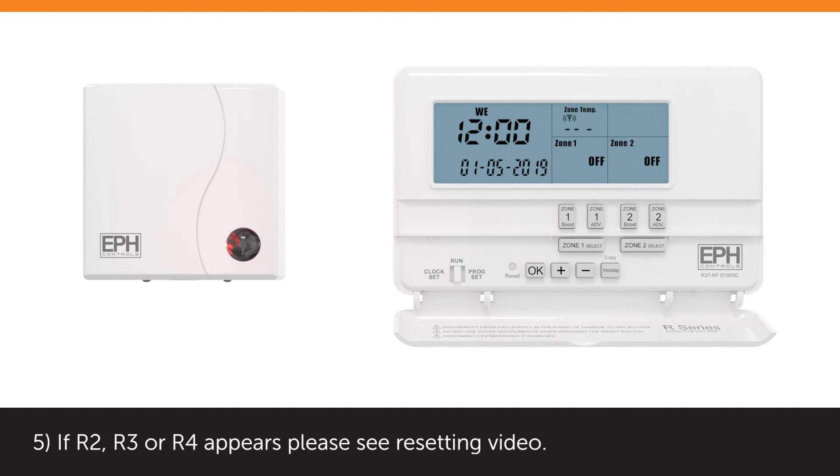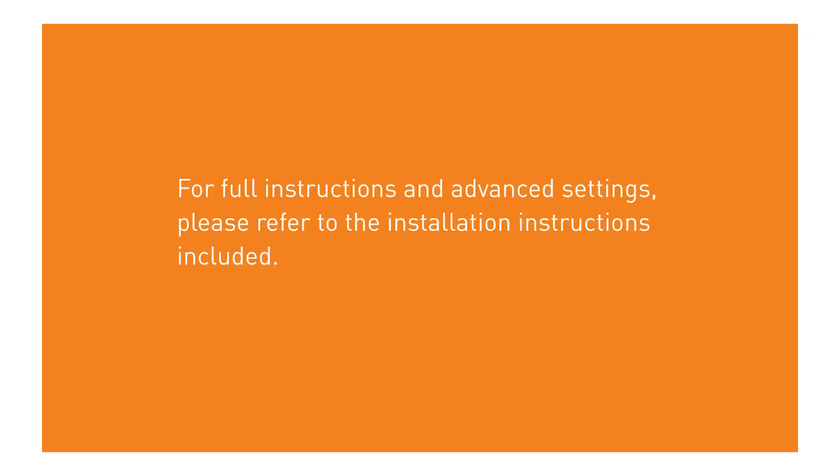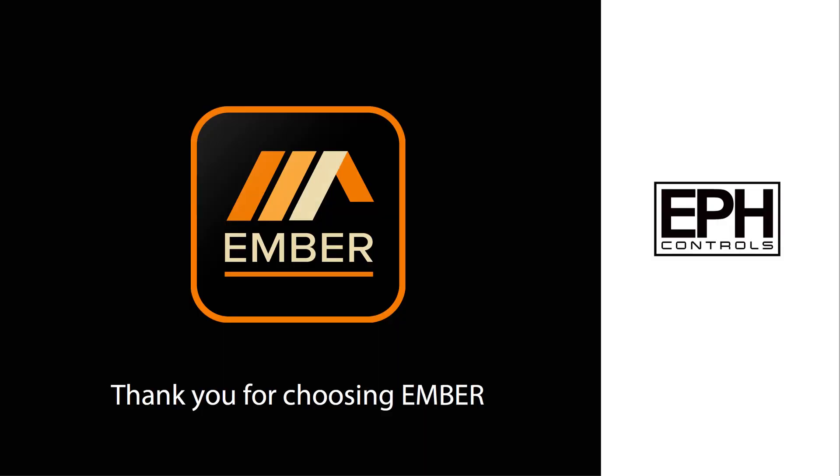If R2, R3, or R4 appears, please see the resetting video. For full instructions and advanced settings, please refer to the installation instructions included. Thank you for choosing Ember.